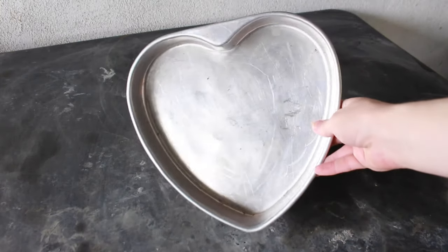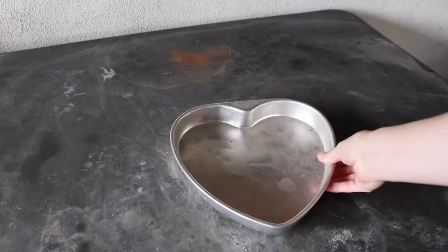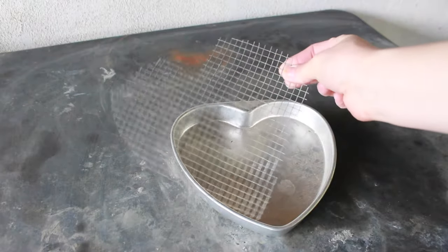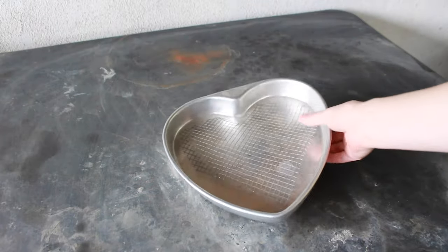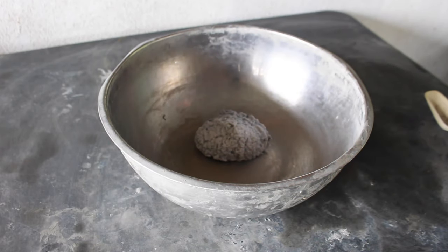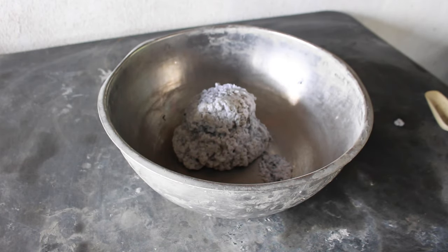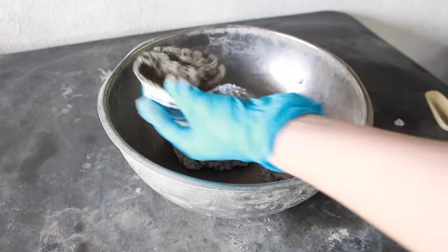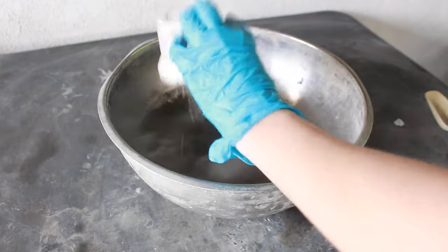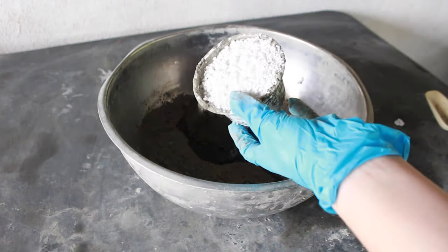The mold I used is a heart-shaped pan that I found at the thrift store, but you can use any shape that you want or have on hand. I also used some wire mesh sandwiched in between the Papercrete to give a little bit of added strength. The mixture is three parts Paperpulp, two parts Portland Cement, and one part Perlite.